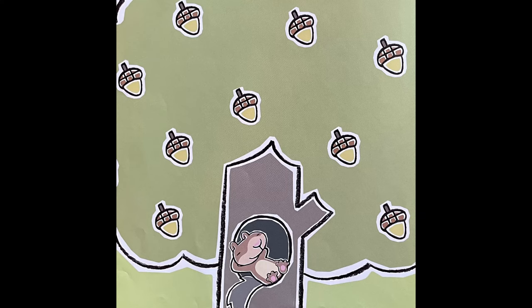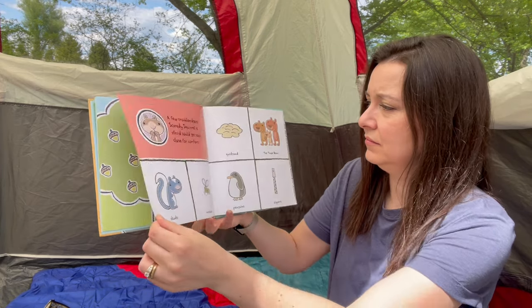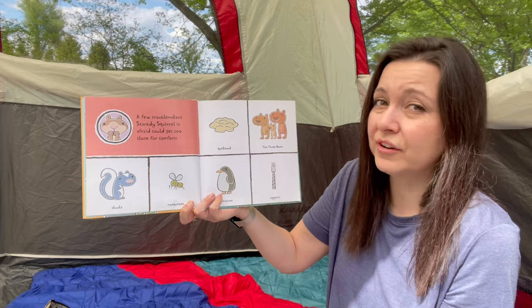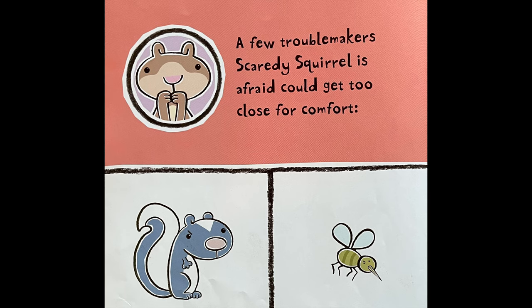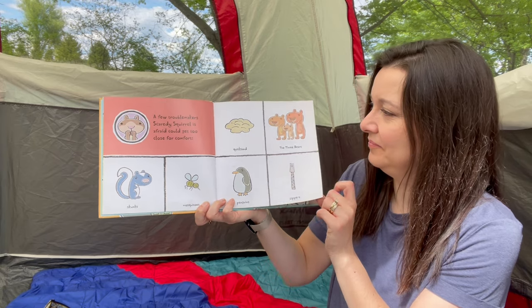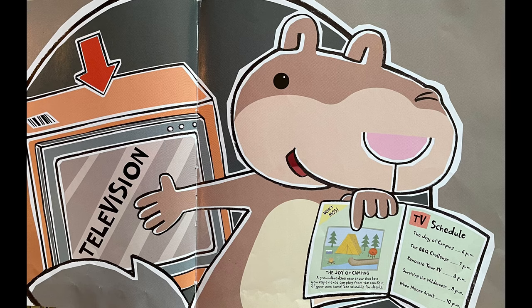Scaredy Squirrel never goes camping. He'd rather be comfortable inside than risk going out in the rugged wilderness. Besides, setting up camp seems like a lot of trouble. A few troublemakers Scaredy Squirrel is afraid could get too close for comfort: skunks, mosquitoes, quicksand, the three bears, penguins, and zippers. So he finds a simple way to sit back and enjoy camping from a safe distance.